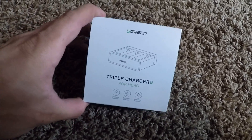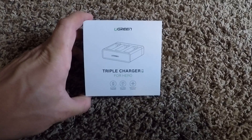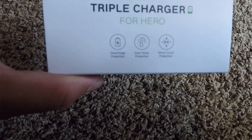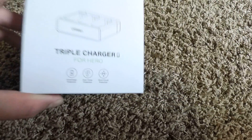Today I'm showing you the unboxing of the Ugreen triple charger for the GoPro. It's got overcharge protection, overtemp protection, and short circuit protection.